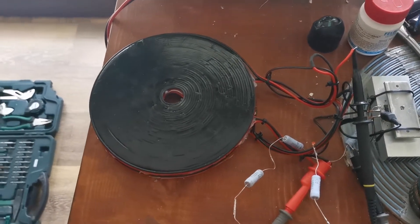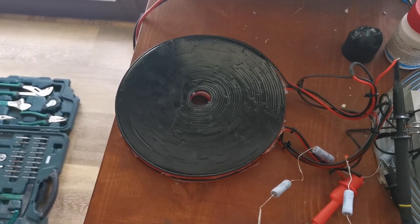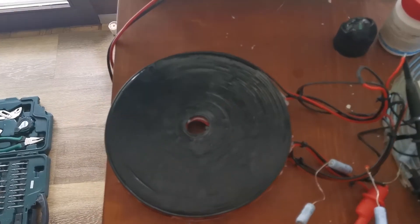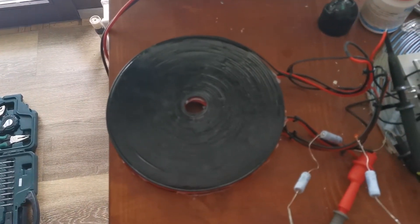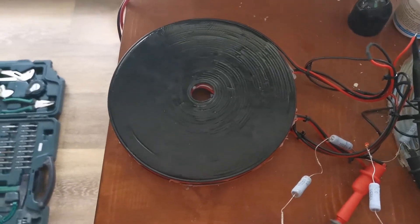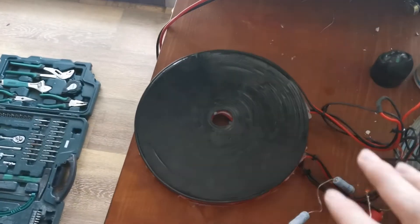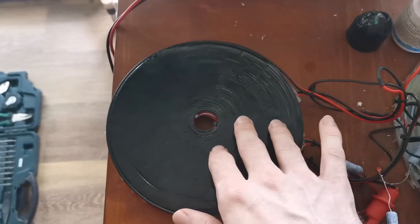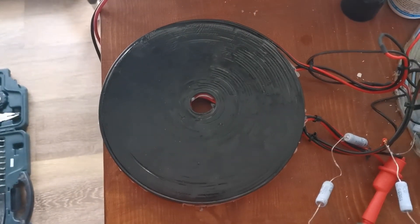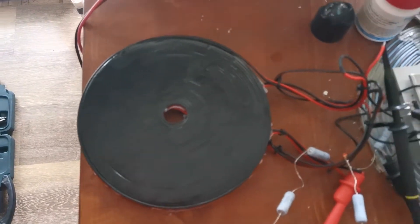Hello everyone! In this video I will show you how you can visualize the field of orgonite or other metallic objects. For this I have my high voltage impulse generator set up. This will generate an alternating field around here, and if we put a conducting object on here somewhere around here, it will conduct the electric field and I will show you what we can do with it.